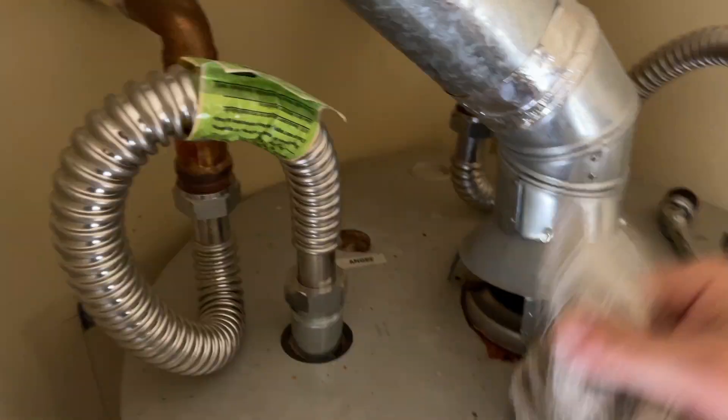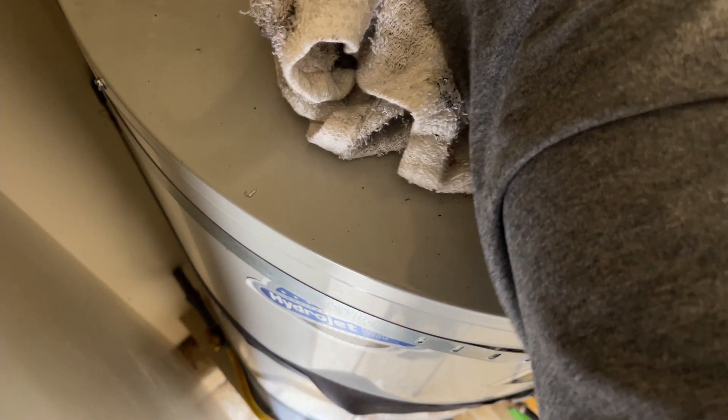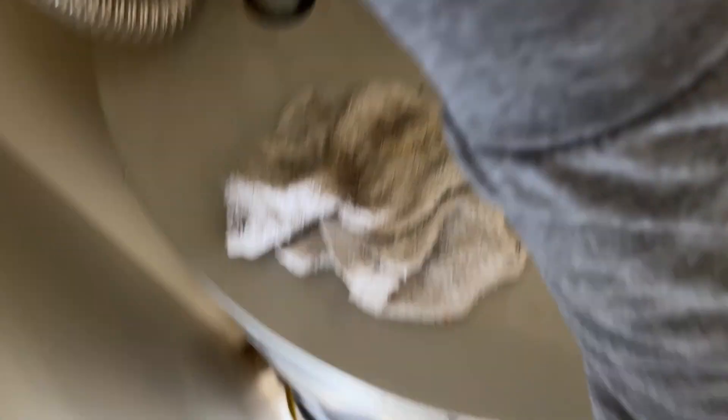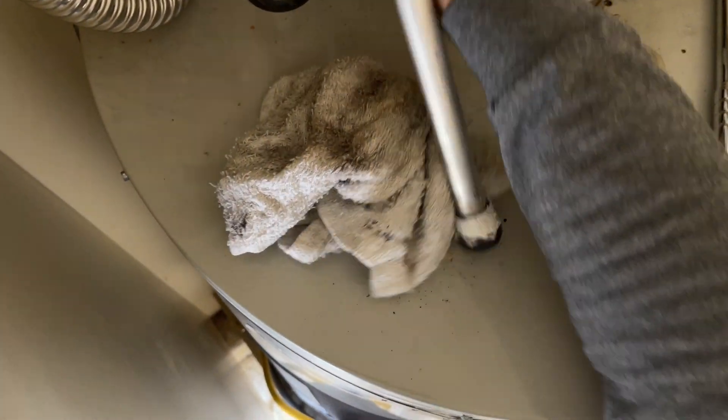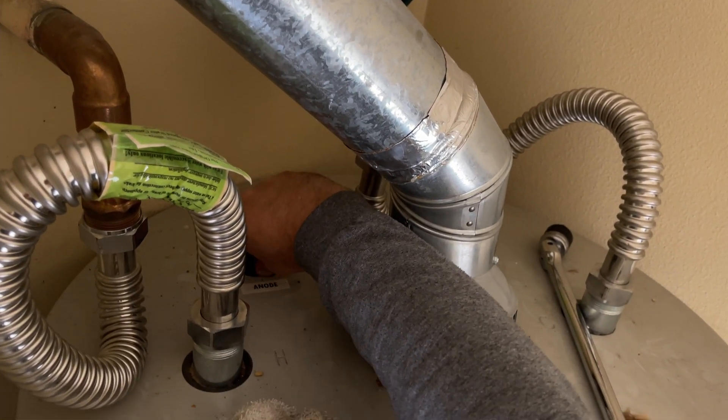One habit I have is when I work on an old threaded connection — once I remove the fixture that I'm replacing, any valve attached to the water heater, I would stick a towel in and try to clean that female thread as much as I can. Sometimes I will even stick a brush in there. This is also why you need a sausage-style anode rod if you don't have enough room on top of your water heater.